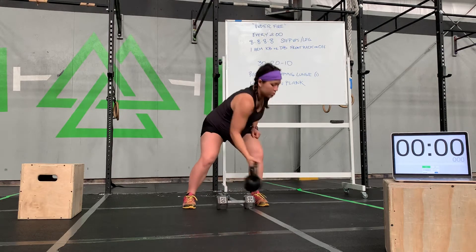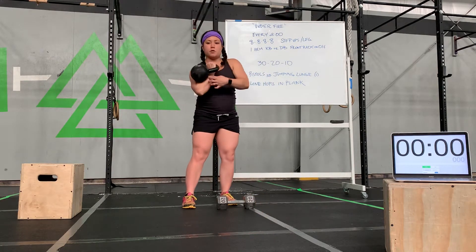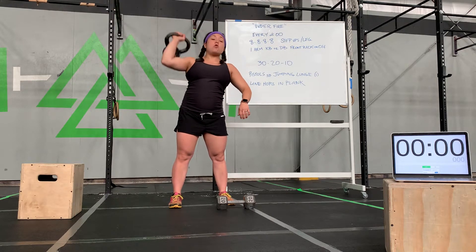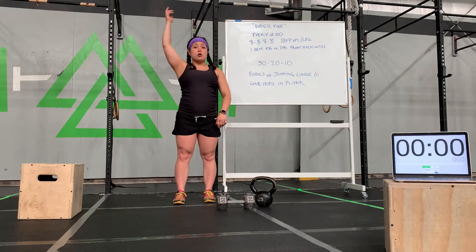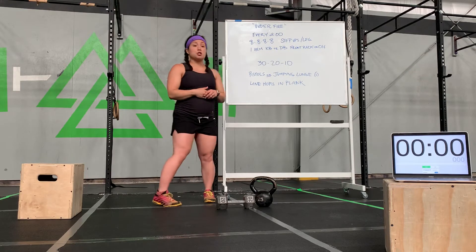If you have a kettlebell, holding it in the front rack here, making a little pocket, a little V-shape with your arm and elbow, having that kettlebell rested high. You want to keep that elbow just as high as your hand — you don't want to droop. Or having it overhead. So we're going to be holding that dumbbell or kettlebell in that front rack or overhead position as we go over the step-up, and I'll review that here in just a moment.